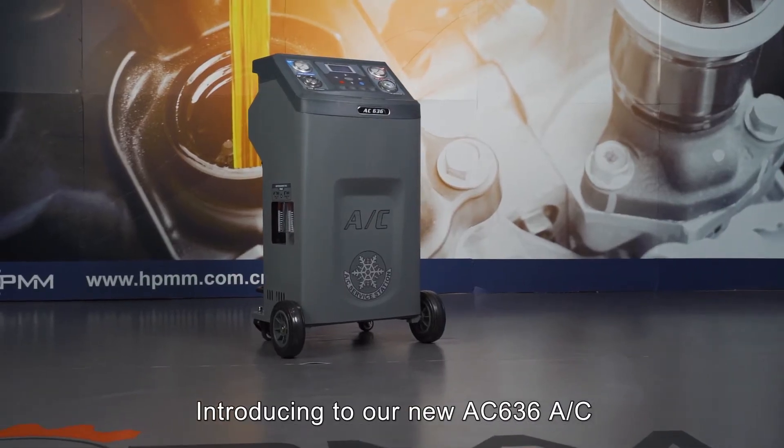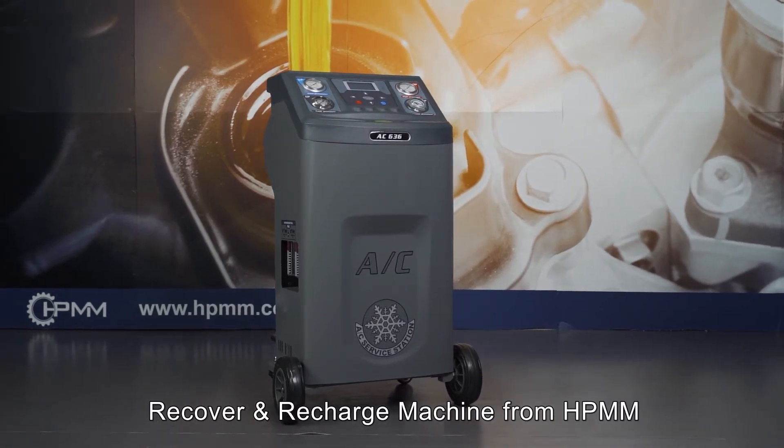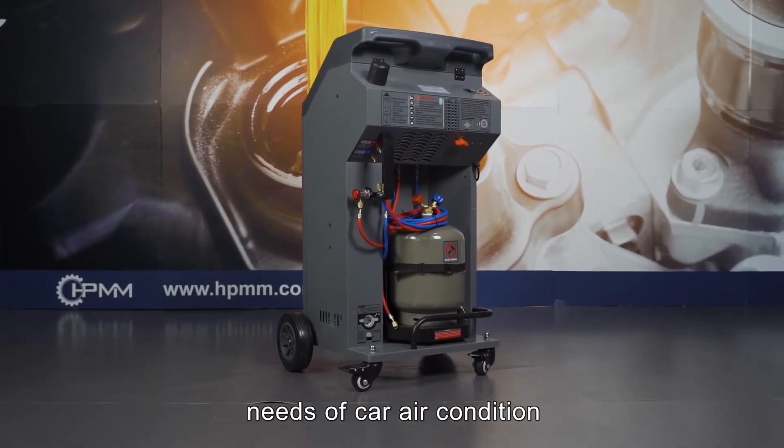Introducing the new AC-636 AC recovery charge machine from HPMM. The AC-636 is a machine that covers all servicing needs of car air conditioning systems.